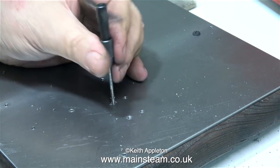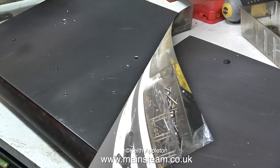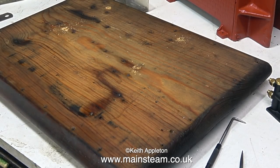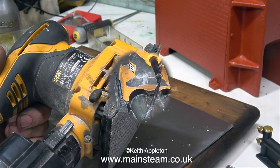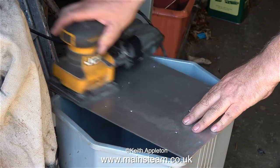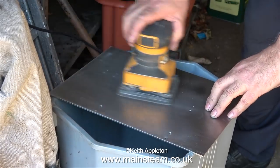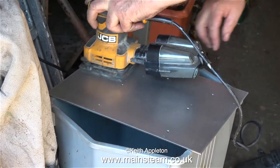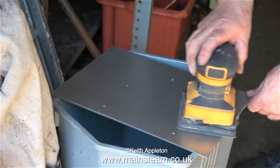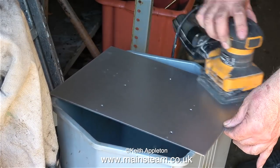I heaved a sigh of relief when I finished this job without breaking any taps. To continue, I removed the four wood screws so I could lift the steel plate off the wood, then deburred all of the holes. In order to get a good key for the paint on this very shiny piece of mild steel, I'm using my small orbital sander with an 80-grit pad. This scratches the surface all over. I'm doing both sides, because I'm going to paint the underside first so it doesn't go rusty if any water gets trapped between the baseboard and the metal plate.